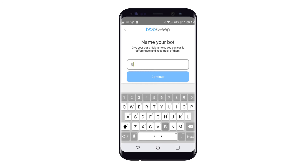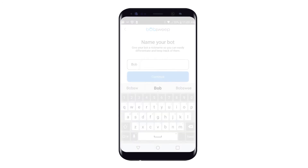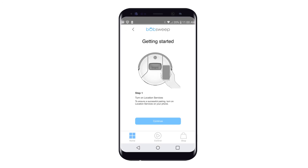For this example, I'll type in the name Bob. Once you have selected the nickname, tap Continue to proceed. Step 1: To ensure a successful pairing, turn on location services on your phone. Tap Continue to proceed.